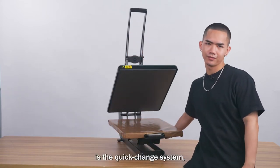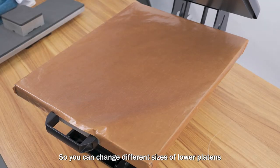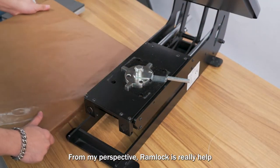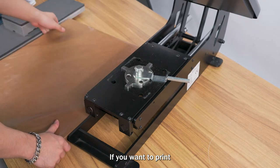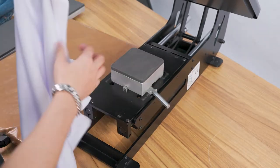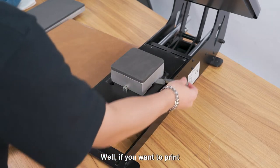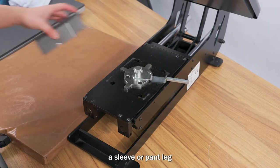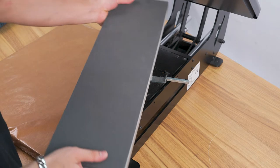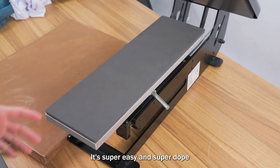It's the quick-change system called Rom Lock — you can change different sizes of lower platen. Rom Lock is really helpful: if you want to print a neck label you can change to 4x4, and if you want to print a sleeve or pant leg you can change to 6 by 20. Flip it up, all the way down — super easy and super dope.